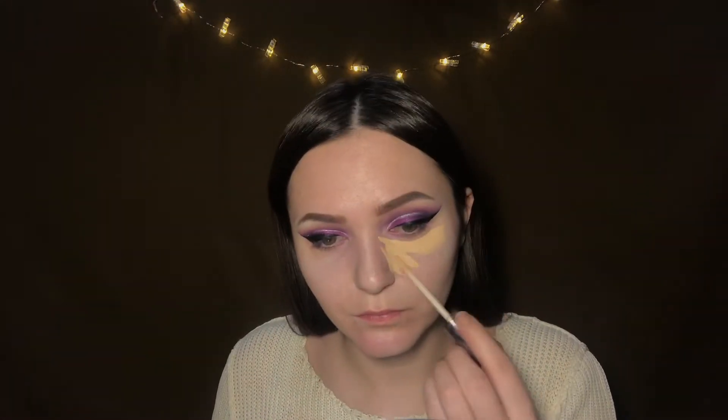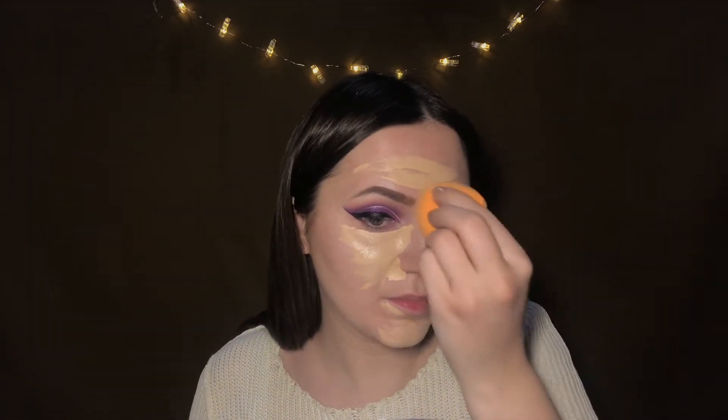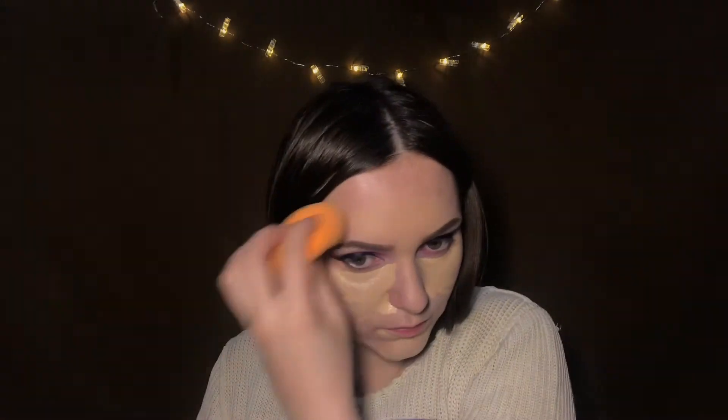So I did my liners and now I'm going on to my face. First I'll take my naked skin concealer in the shade Light Warm and blend it with the Real Techniques complexion sponge. Then I'll set it with my translucent powder.